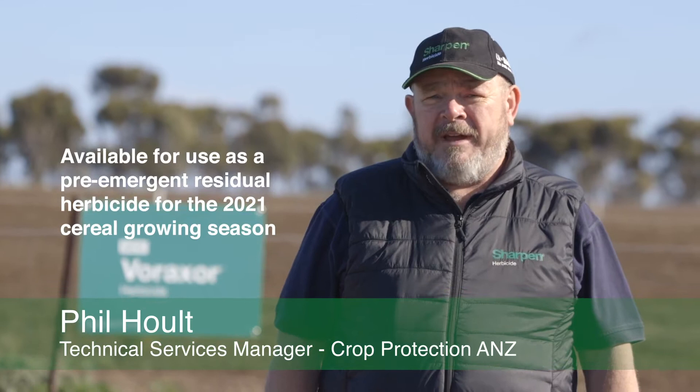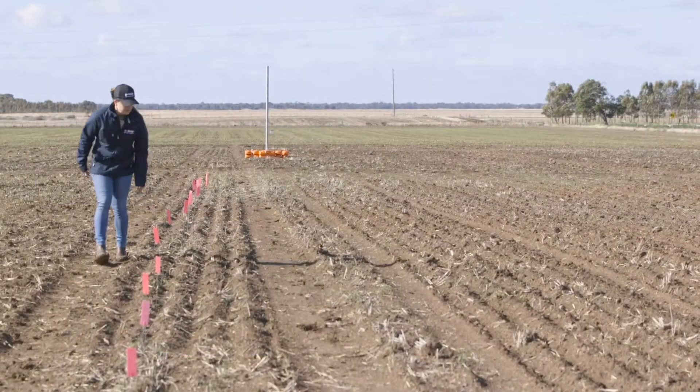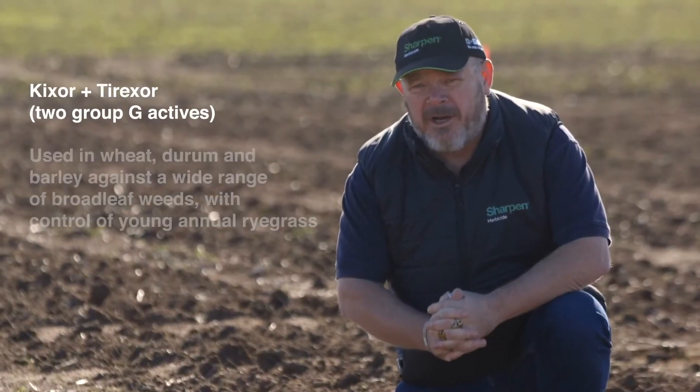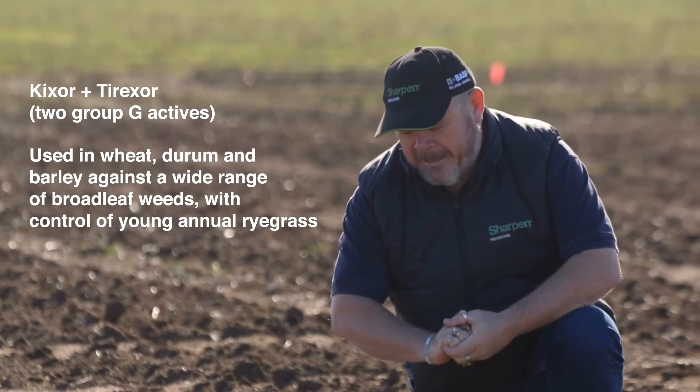For the past two years, growers and agronomists all around the country have had a chance to look at our new herbicide coming in 2021, and that herbicide is Varaxor. Varaxor is a powerful new double group G herbicide for pre-emergent use in both wheat, barley, and durum.